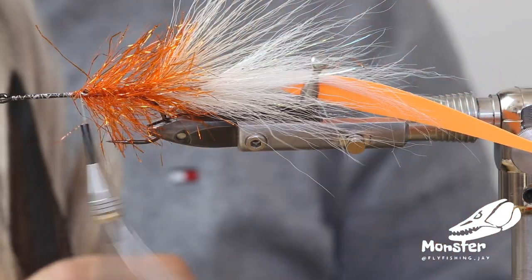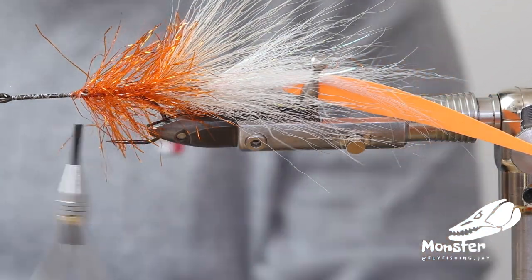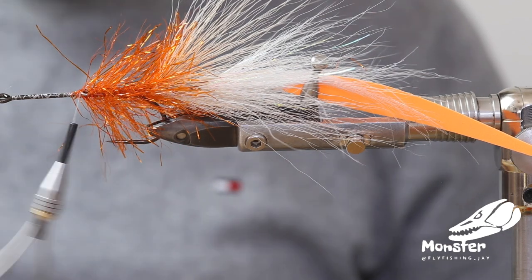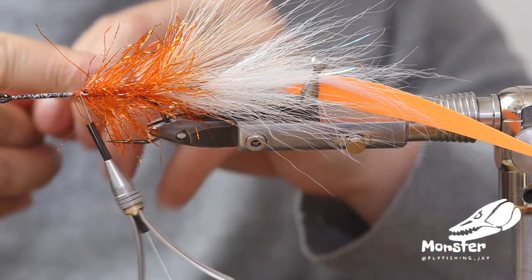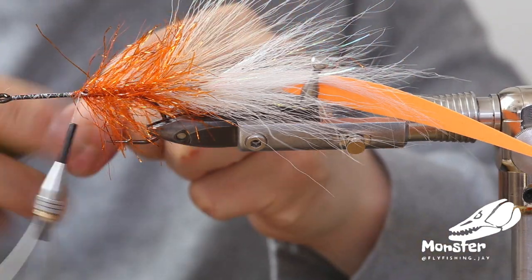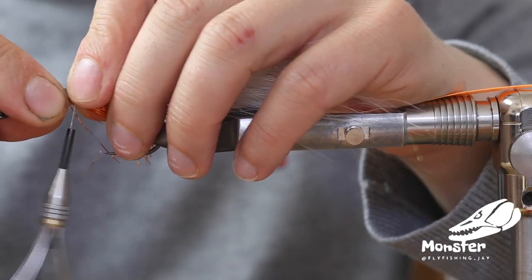Now we go on top again with bucktail in some dark colors. We take some really nice long hair, remove the under fur and shorter fibers, and tie it right on the edge. We tied in some olive bucktail on the back, and we get some long white bucktail for the belly.